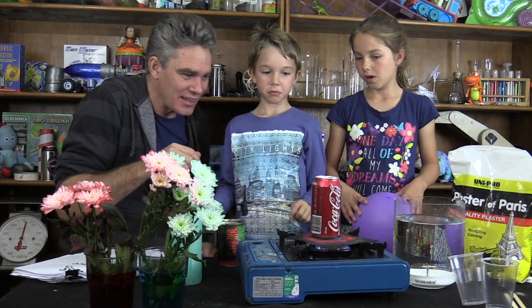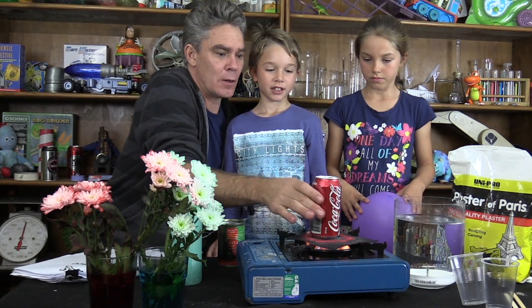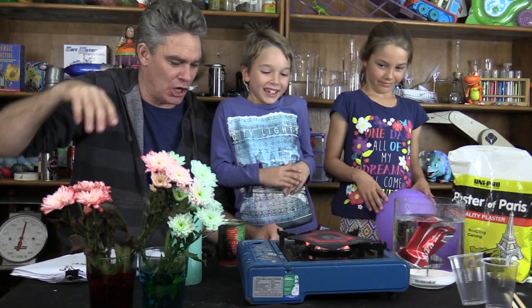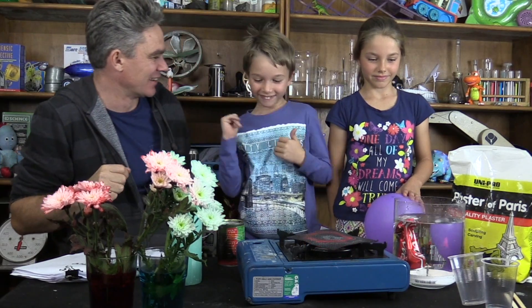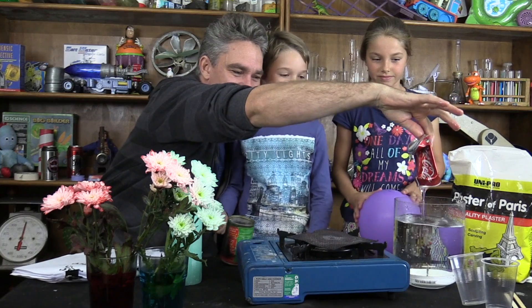There's some steam coming out of there. Are you watching, Sam? You wet me! Look at that — crushed the can!